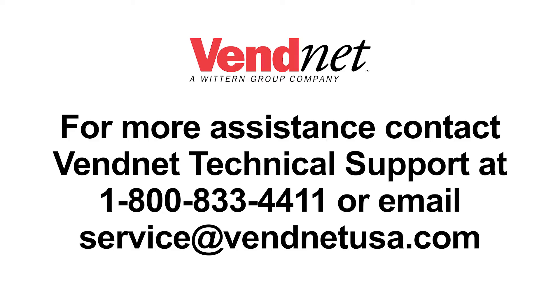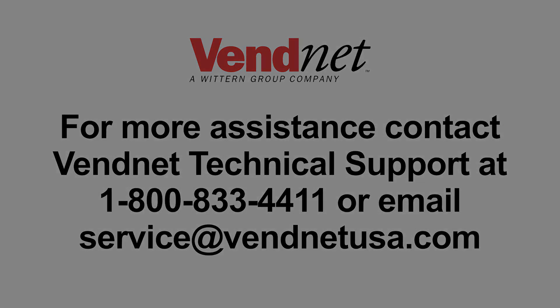For more assistance, contact Vennet technical support at 1-800-833-4411, or email service at VennetUSA.com.